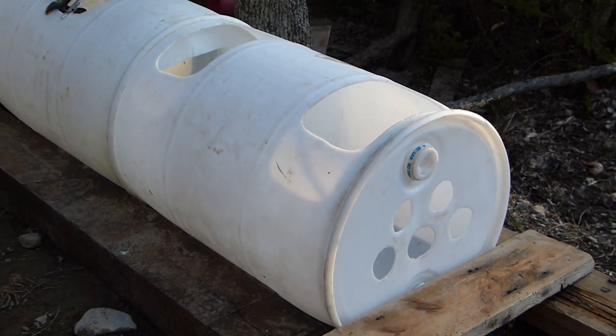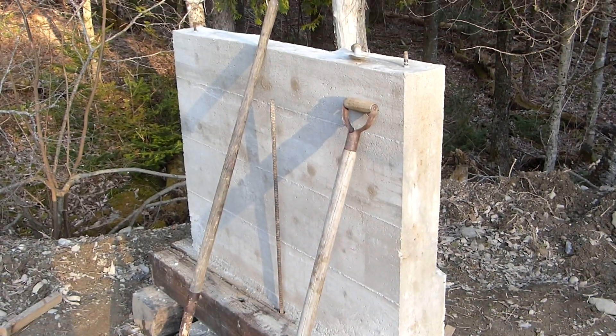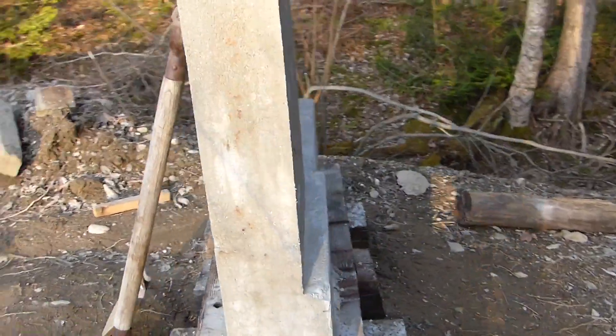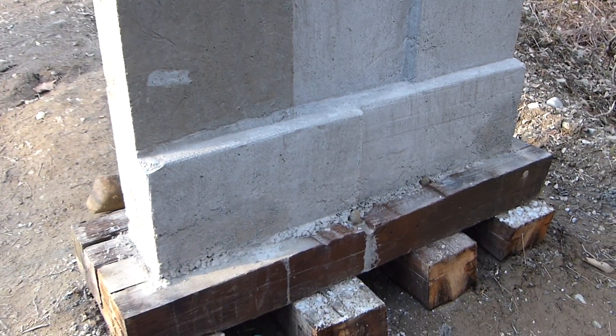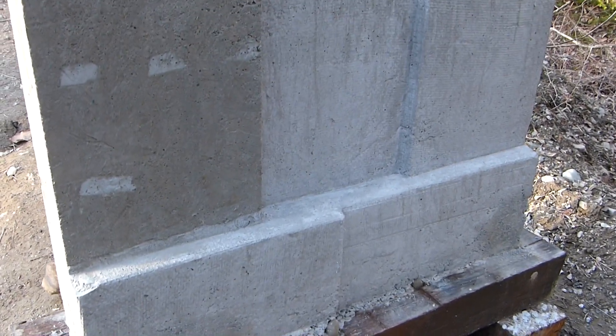Here's a water tank that I built for testing bullet expansion. I went ahead and built it because I'm waiting for this to finish curing — a reinforced concrete wall I built for testing bullet penetration. I've got various types of armor piercing, armor piercing incendiary, as well as regular rounds that I plan on testing on it.